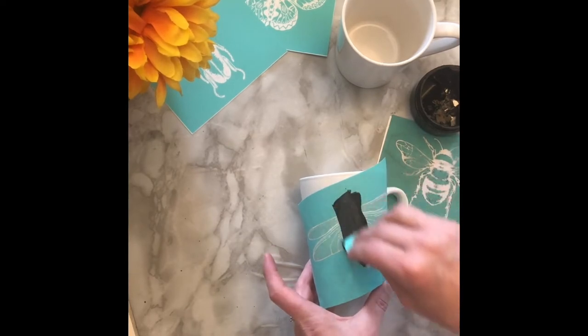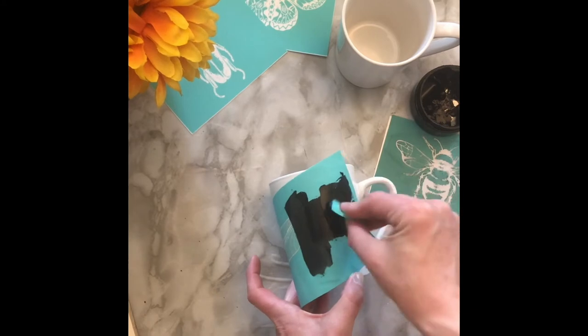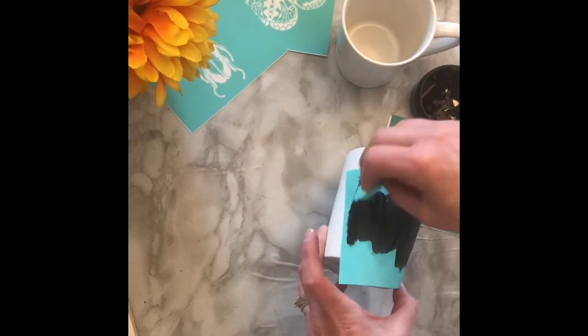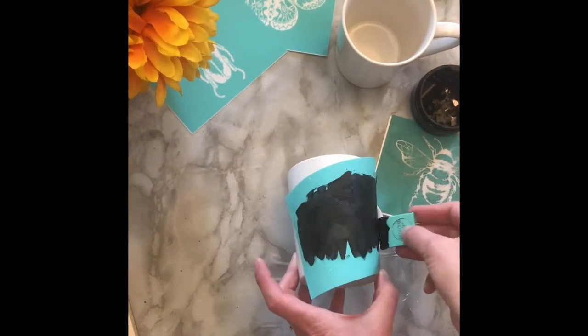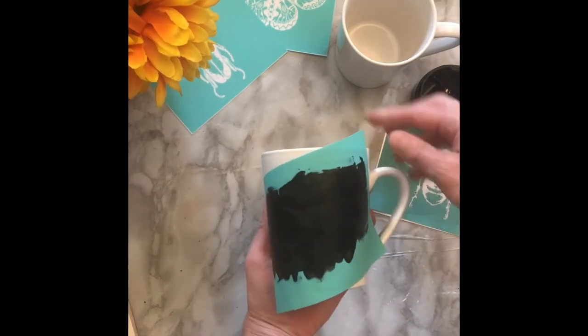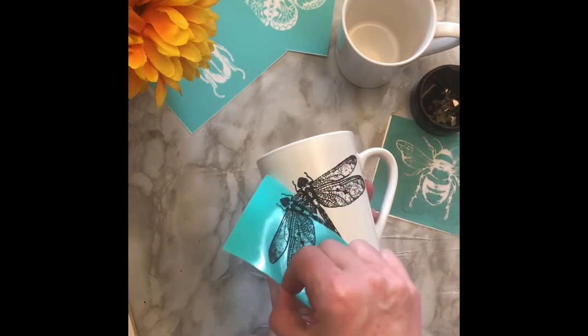Using your squeegee, apply the ink over the silkscreen design making sure to press the ink all the way through all of the silkscreen window. Peel the silkscreen transfer off of your mug before the ink begins to dry.